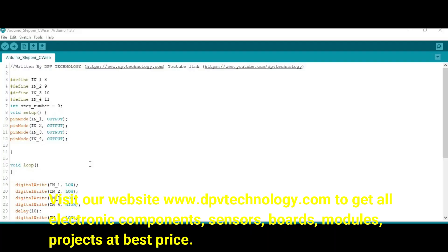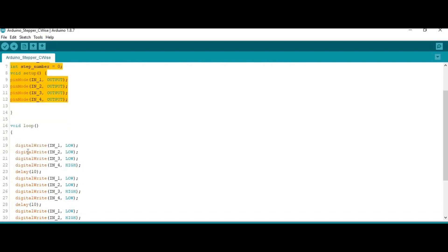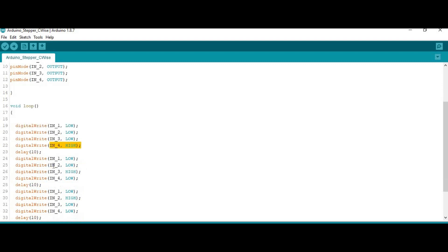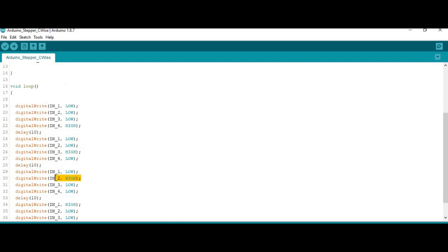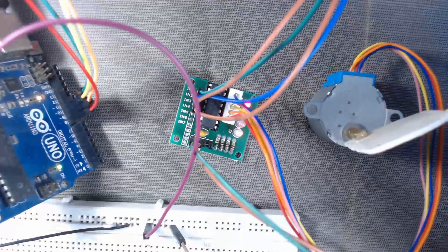Now we will upload the code for the clockwise direction. The code is the same except the step order is reversed: in step 1 we make IN4 HIGH instead of IN1, in step 2 IN3 is HIGH, in step 3 IN2 is HIGH, and in step 4 IN1 is HIGH. Let us upload this code. Now we can see the motor is rotating in the clockwise direction.